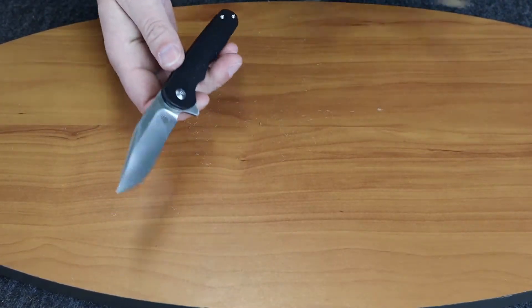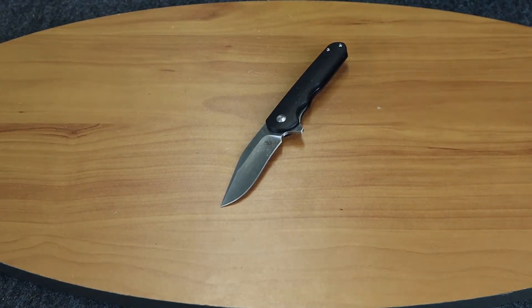As you can see, it cuts through that — which is some burlap — pretty easily.